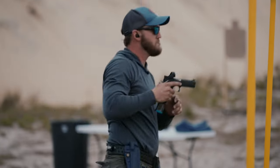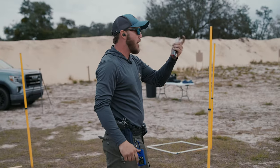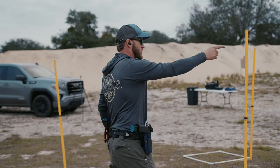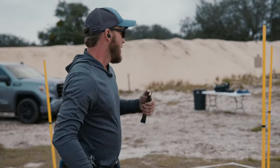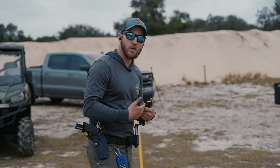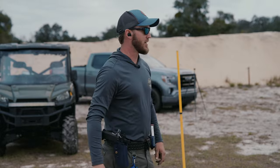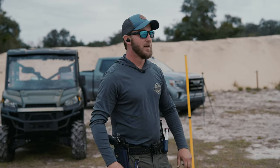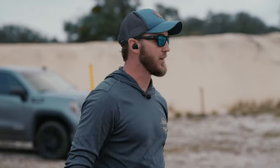I had much, much cleaner hits that time, really focusing on seeing what I need to see to get those alphas — which I think we got all alphas, got a Charlie here. I'm not going to walk back there. We got 35, 40-yard paper there. But that's just a quick little glimpse into how I would run if I'm getting ready for a match. I'm going to set up little mini stages like this, changing the experience each time, but still working on the skill sets that we need to use for a match.